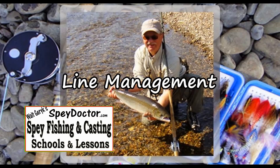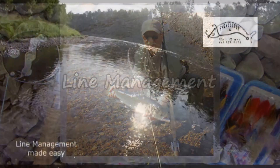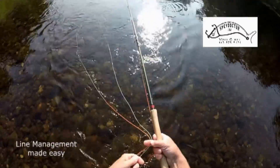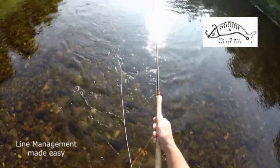I'd like to take a few minutes to talk about line management — those twisting, looping lines laying on the water or in your trigger fingers that will tangle everywhere from your feet to the reel. This method is one that I find effective and easy to use for all shooting lines. Begin by pointing the rod tip towards the line and strip back to your sweet spot.